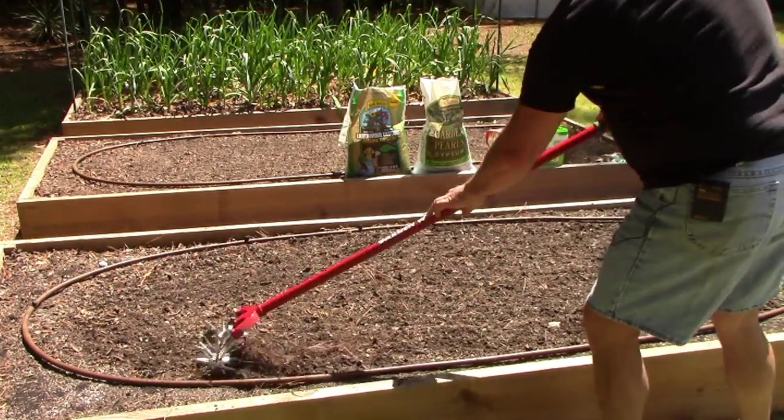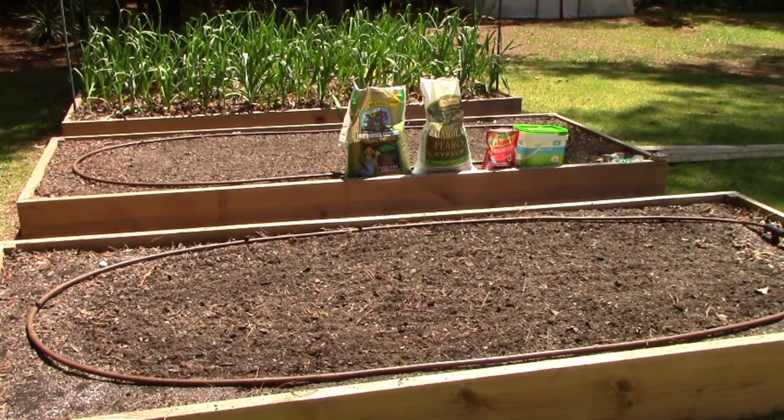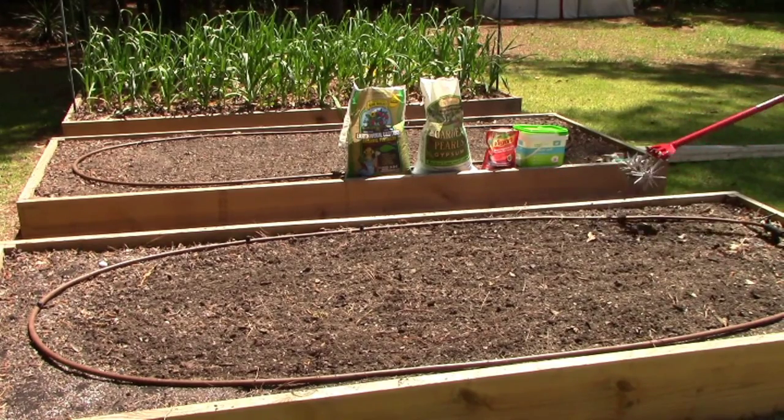If you put your nutrients too deep in the soil, they'll get washed out beyond your root system and you'll just be wasting them. You want them to be available right where the roots are.